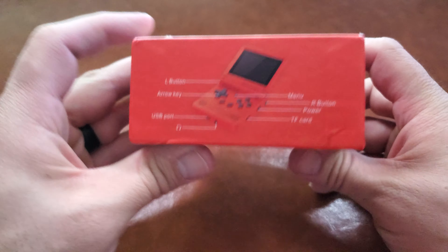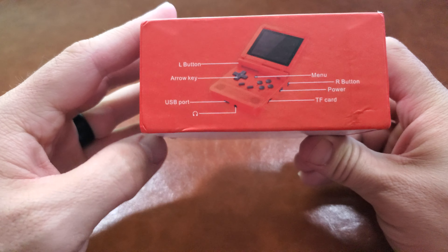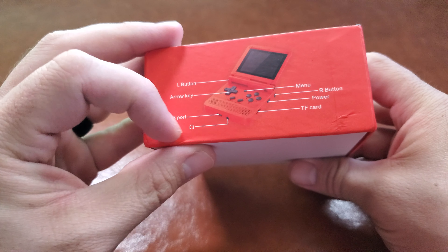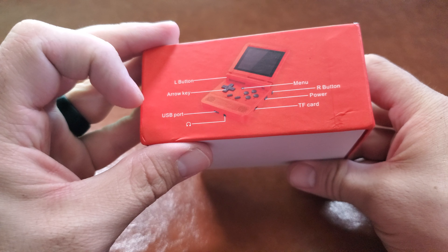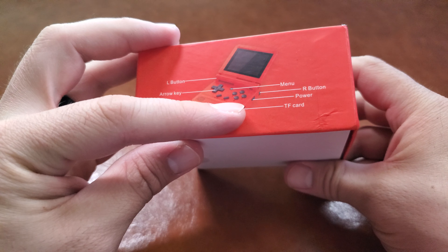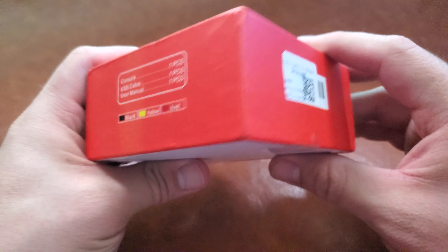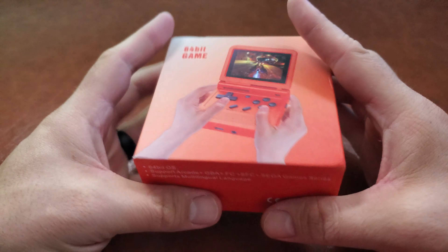I'll include a link in the description below — an affiliate link for Amazon or a regular link for AliExpress. You can pick which one you like. I like that there's a headphone plug and a USB port probably for charging. Oh nice, I can add my own card. I hope it comes with one, but it's fine either way. Okay, so let's jump into this.